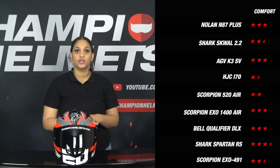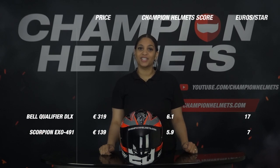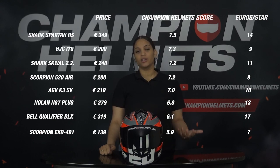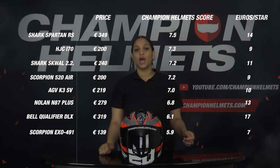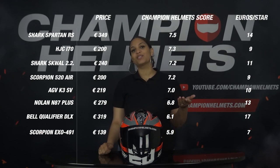This brings us to the end of this road test. We have seen that the Scorpion EXO 491 scored high in material, but low on the visor, ventilation, noise and weight. On comfort, the helmet scored average. This gives the helmet a Champion Helmets score of 5.9. Do you want to know more about its competitors, or are you curious about the great discount bundles we have for the EXO 491? View the helmet in our shop.